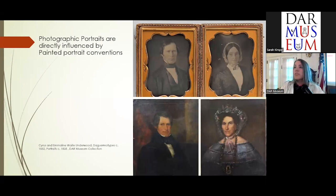Samuel F.B. Morse is probably most well known for the invention of the telegraph, but before that he was a portrait painter. He was actually one of the first proponents of photography in the United States — he was very excited about it because he saw it as an aid to his painting work. He could take a picture of somebody and then refer back to it, as many artists do today.